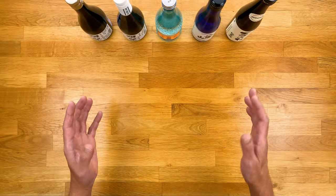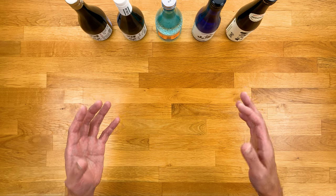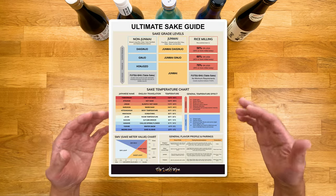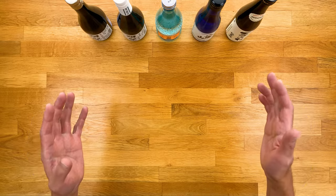Now really quick before we start, for those that like digital downloads, I have created an ultimate sake guide that compiles everything I'm about to share with you now into one convenient sheet. I'll show parts of it as I go along, but if you want your own copy, click on that link in the description below. And it's totally free, so why not?